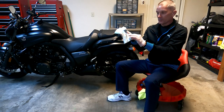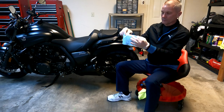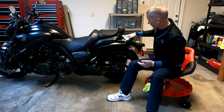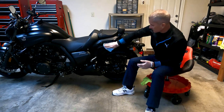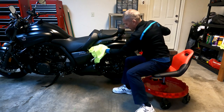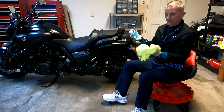Once the cloth gets dirty, I fold it over to get a clean spot — I do not want to grind all that dirt in, particularly in the more sensitive areas. Just to show you in a different area, one that would have a little more shine — right up here on the rear fender. I would just wipe that down, then go right behind it with the microfiber cloth and dry it completely.